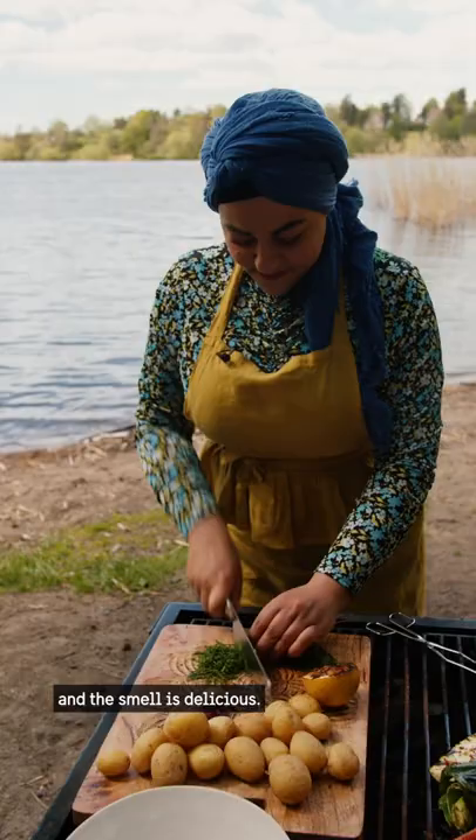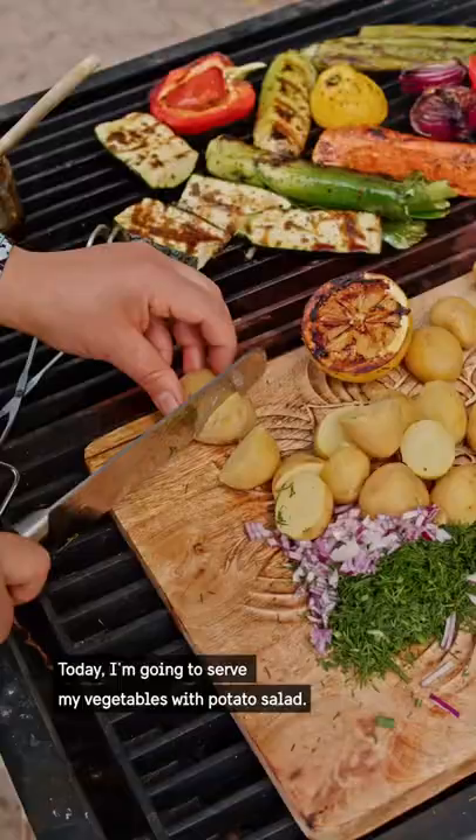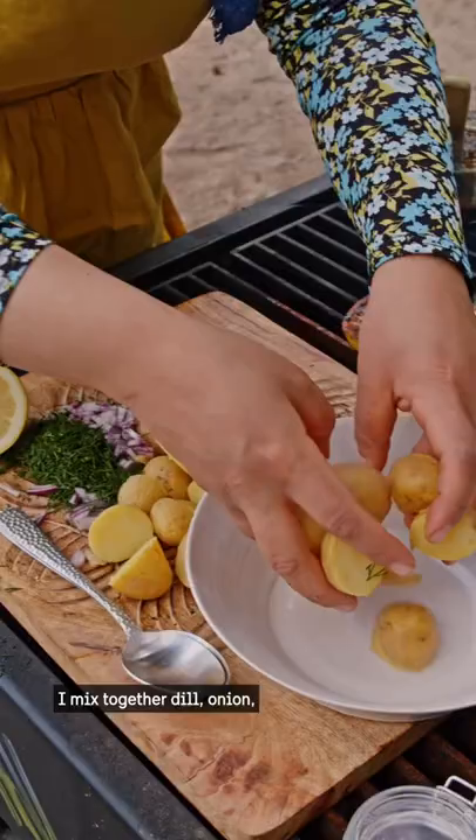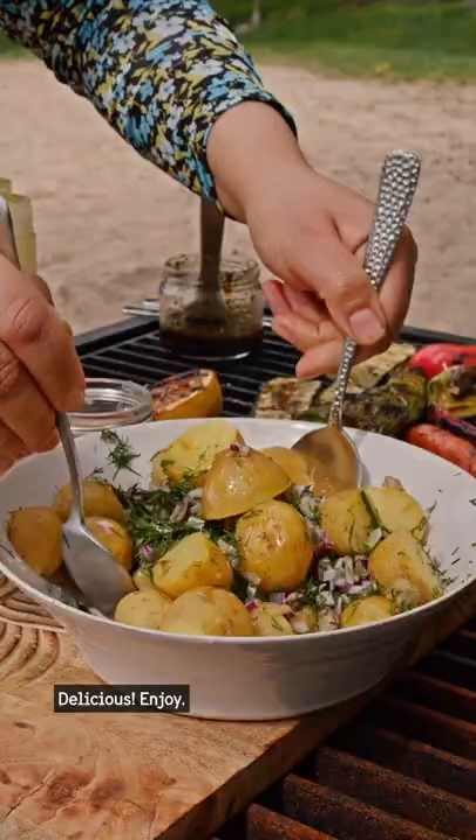Today I'm going to serve my vegetables with potato salad. I mix together dill, onion, potato, lemon, salt and oil. Delicious! Enjoy!